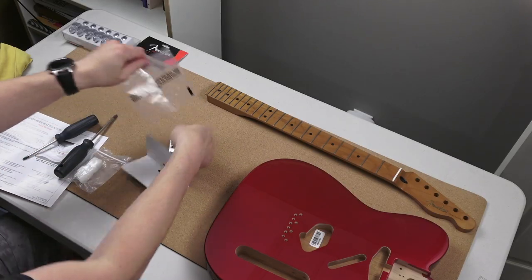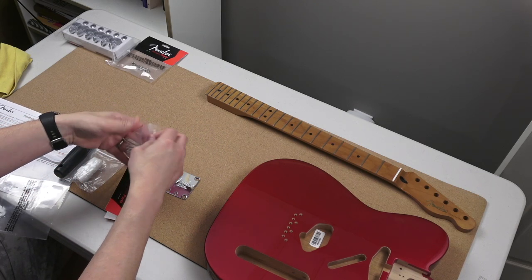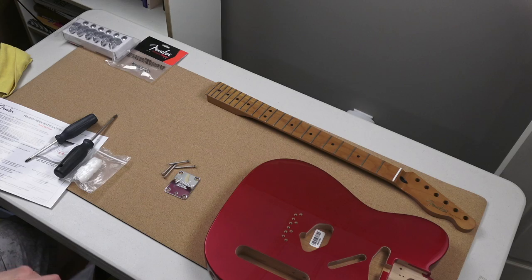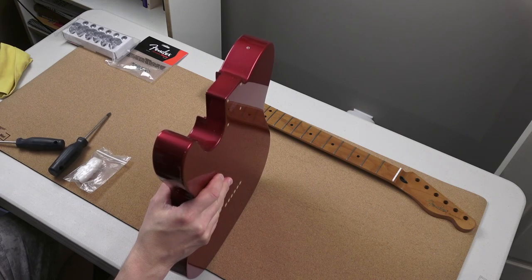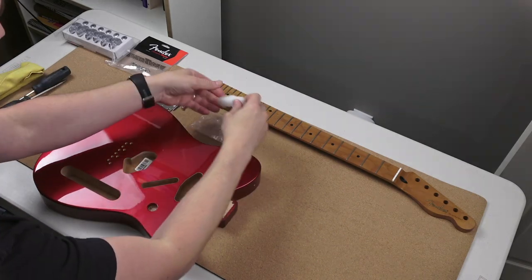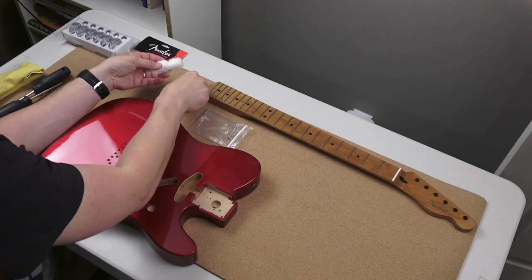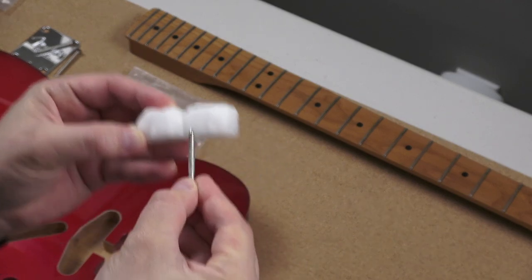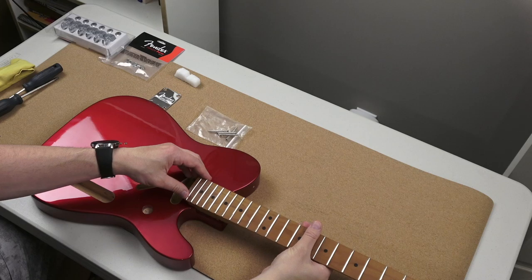We're going to start things off with attaching the neck to the body. Some people like putting the tuners on the neck first, but the way I see it, you want less weight and less pull, so put the neck on first. The neck plate is this metal piece and there are four screws that come with it. I like to take paraffin wax — pretty much like candle wax — and scrape it through the ridges so when you're putting the screw into the wood it kind of glides in and helps so you don't break the wood.